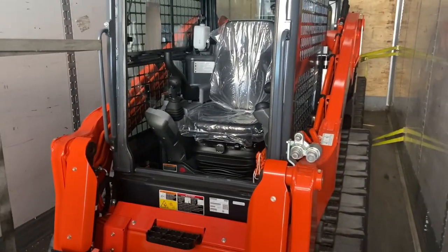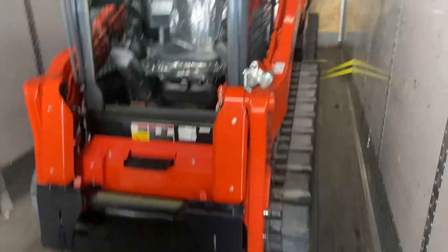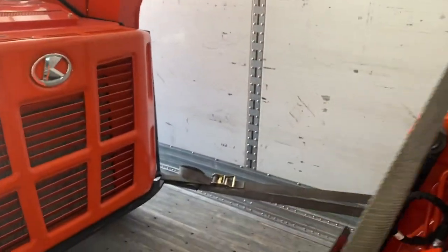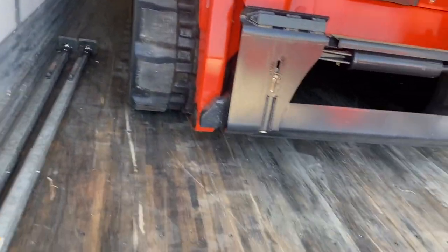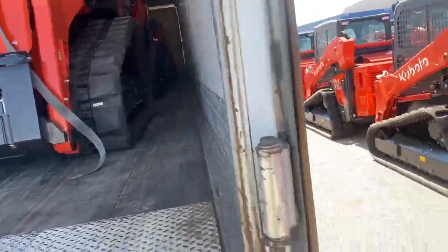I have done this load already and this is how I secured it, and when I delivered they were all tight. So I think this is the best way in my opinion to secure these. If you have more straps you can use more for safety, but I used two and they held up great. Now we're gonna pick up our paperwork and head to Kentucky. If you guys like this type of content please comment, subscribe, share — just keep trucking.